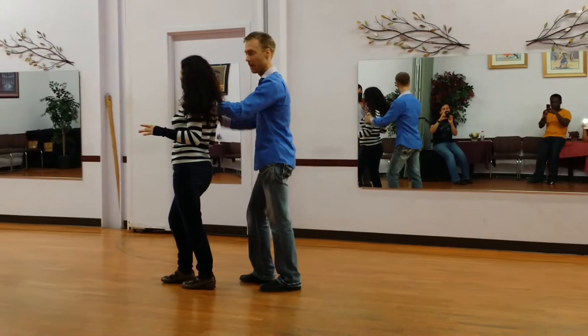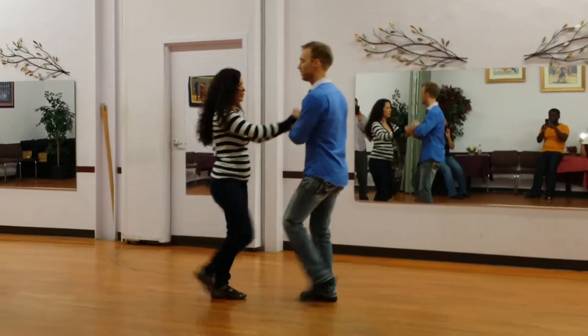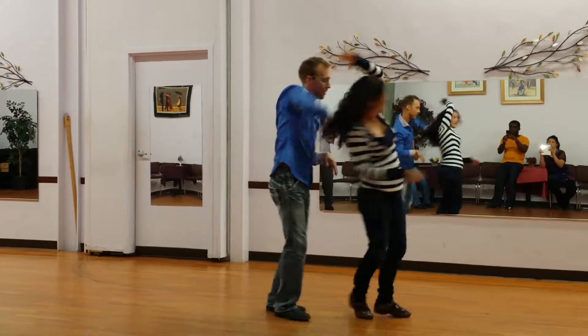That's as far as we got. I'll do it one more time so I'm on the side so I can see. So right here we're going to have one, two, three, five, six, seven. One, two, three, five, six, seven.